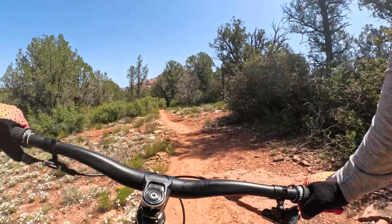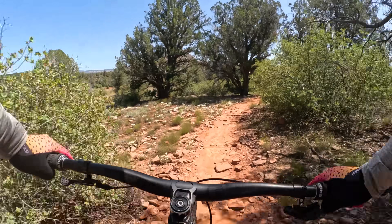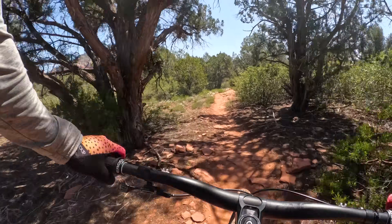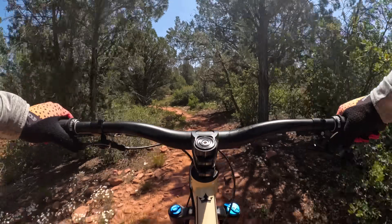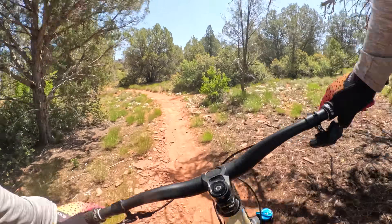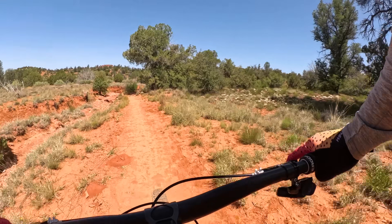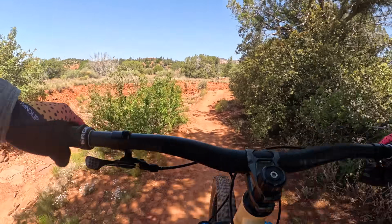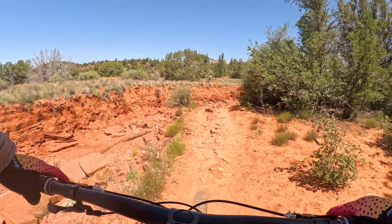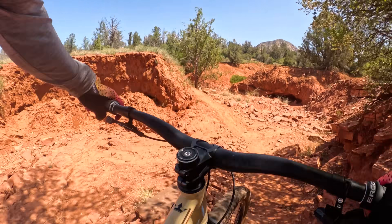This has a super short 415mm rear center. I did that because I'm not very good at manuals but I like to do them, and I know that short chainstays make manuals and tight twisting maneuvers at slow speed more fun. So hopefully this can help me overcome my lack of skill manualing — that's something that just eludes me.